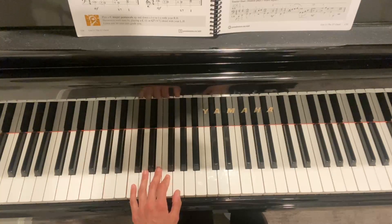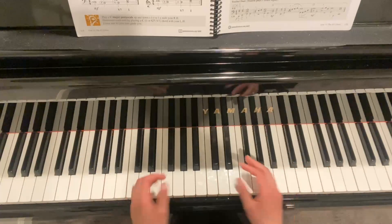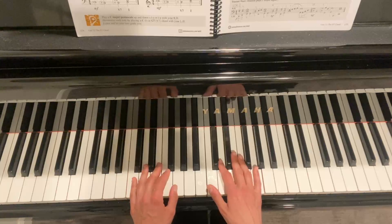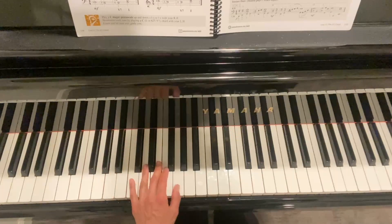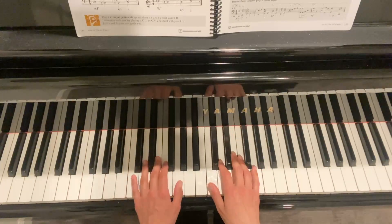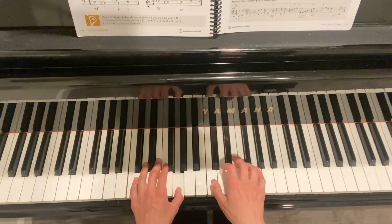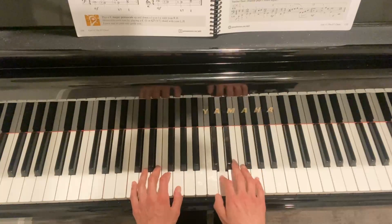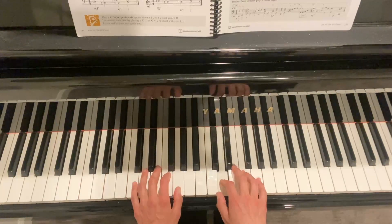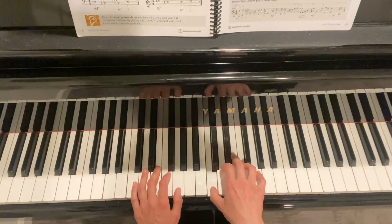The melody does have a little bit of left hand involved. Typically how I like to start off with this piece is just playing the melody first. Most of the piece is the melody, and then there are a few occasional chords. So let's go over the melody first.